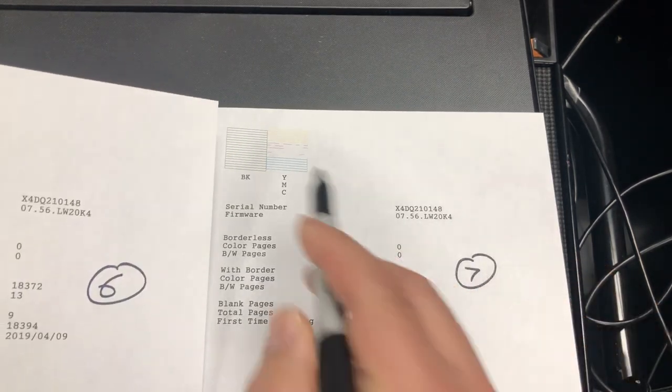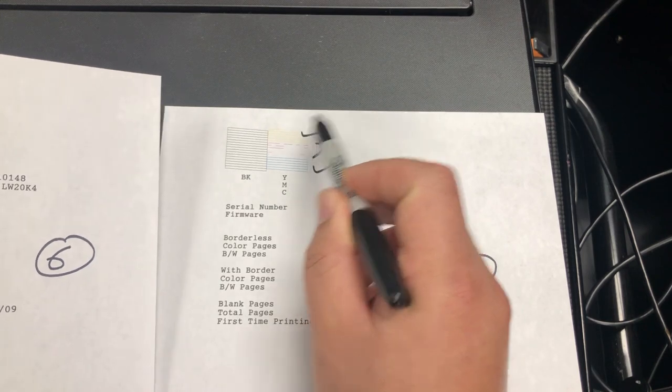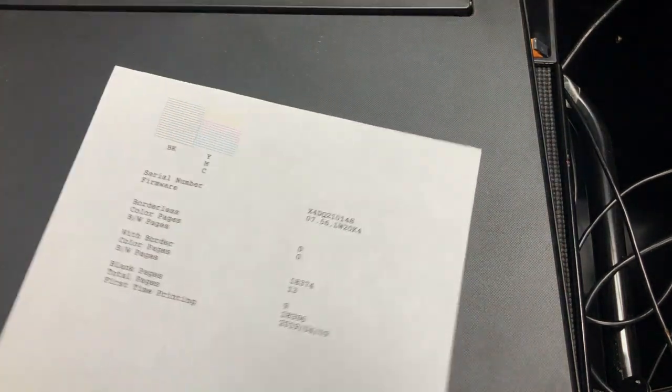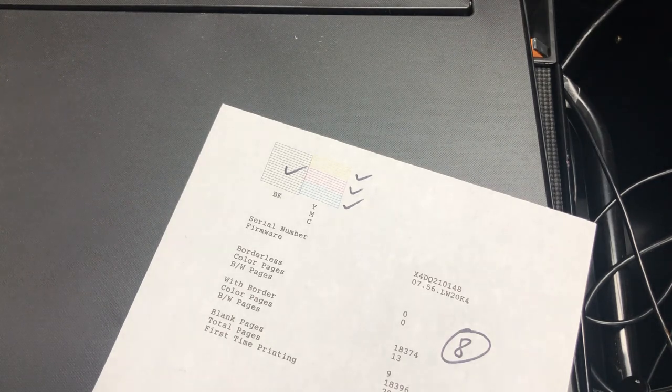Seven — and on the seventh cleaning, the magenta is coming back. I got a perfect other three colors and I'm excited. And this is number eight — perfect, perfect, perfect, perfect. So the take-home message is: run the head cleaning nine times before you try some more aggressive methods to unclog it.